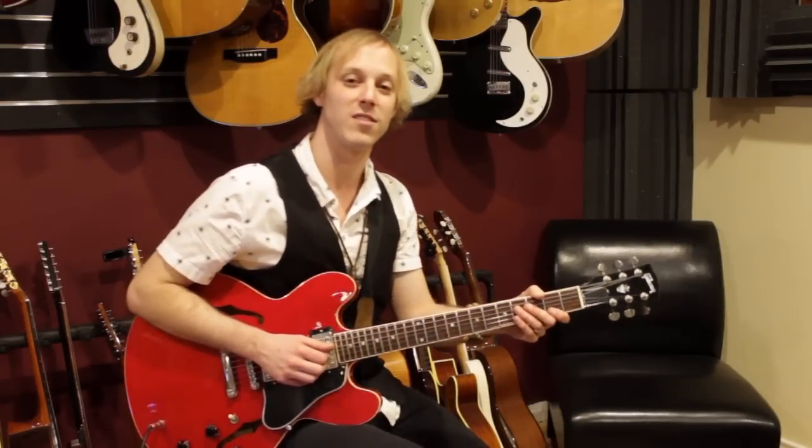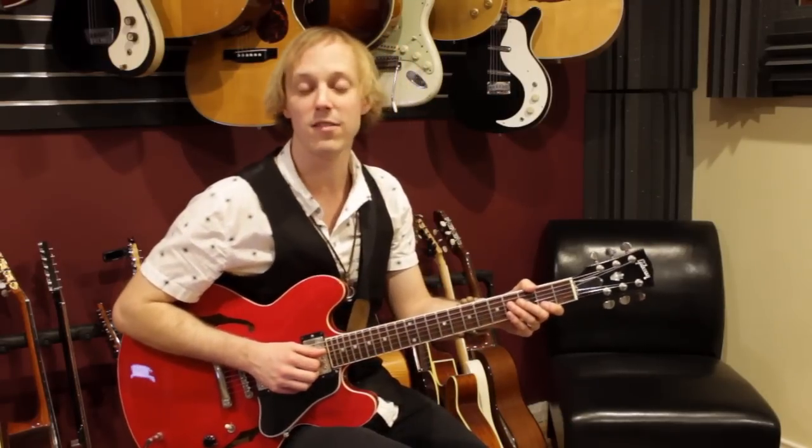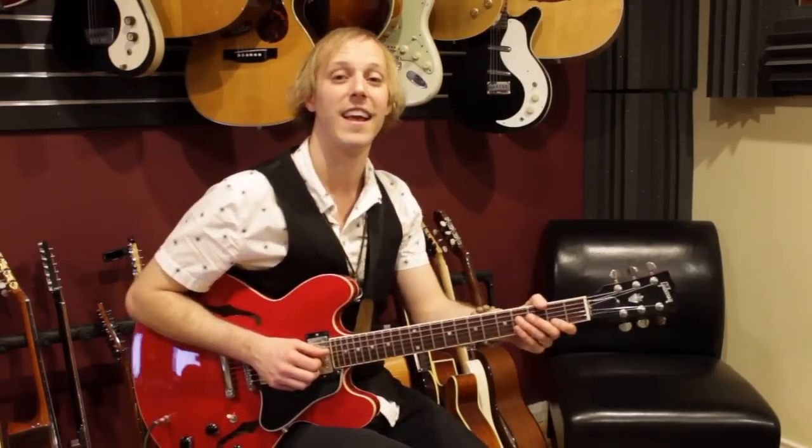We're looking at a classic by Steely Dan today called Pretzel Logic, and it's a great tune. I love this band — it's got great harmony and great guitar playing. I'm going to break it all down for you, so click the link below to get the tab that goes along with this video lesson, and we're going to zoom in and break it down. Here we go.